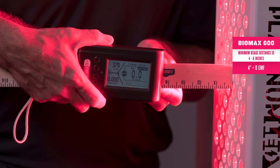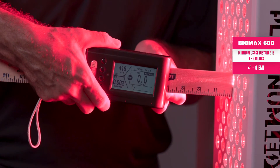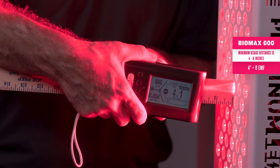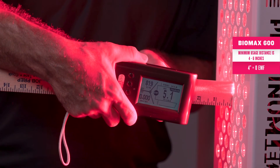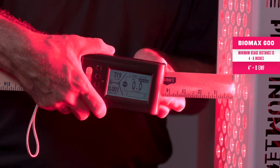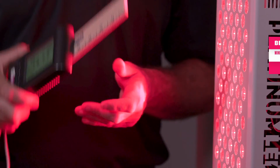Now, as with any electronic device, as you get closer, you will eventually run into a magnetic field. This is normal with all electronic devices. But what's important is the minimum usage distance, which is exactly four to six inches — and with zero EMF. This is what's important.